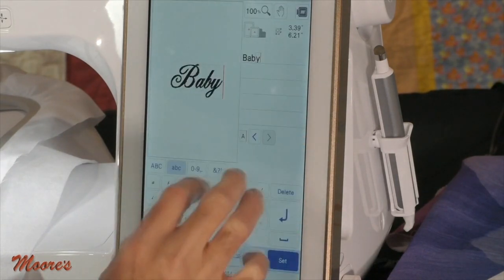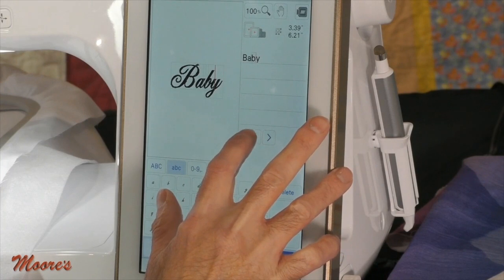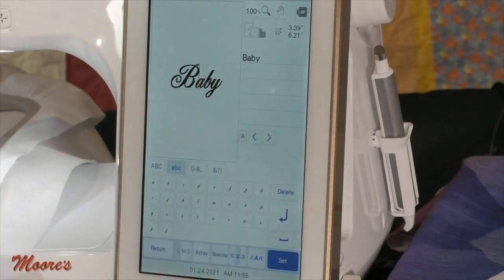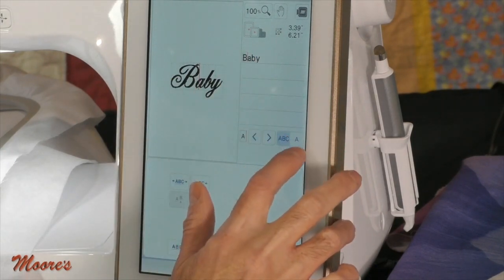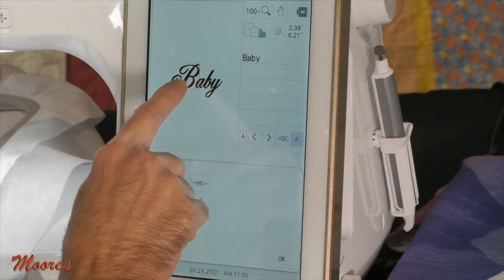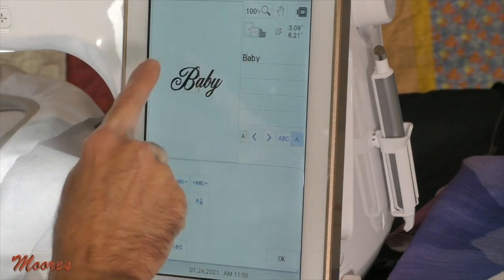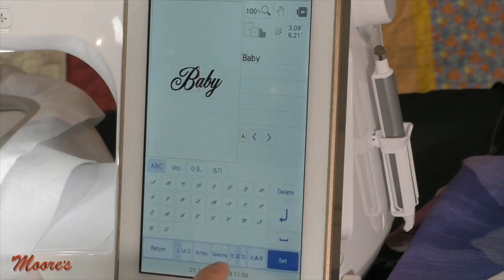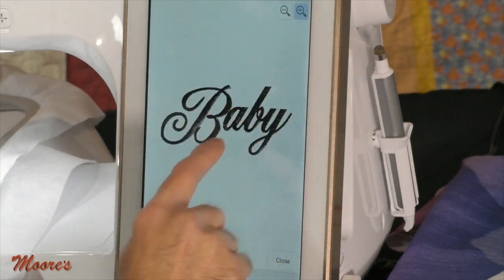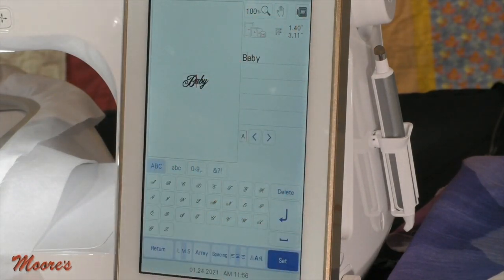I can switch to editing the entire word and do sizing as a whole, maintaining the flow. That gives you an idea of what you can do with fonts on this machine. Now let's show how we can create within a design on screen. Going to the quilting category, I'll select a design I like. I can see the full screen or a preview, get information on the size, how much time it takes, the recommended color, and then set it in the hoop.